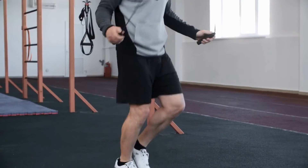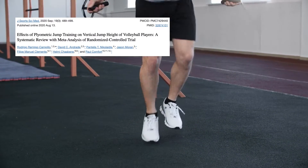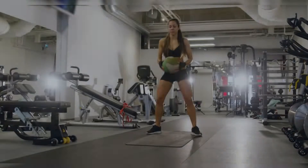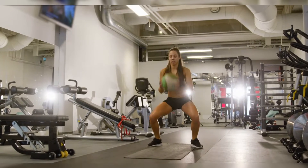Then, how do you train power? According to a meta-analysis done with volleyball players in 2020, plyometric jump training programs are effective in improving vertical jump height. Improvements can be achieved by both sexes from various age groups, with programs of relatively low volume and frequency.